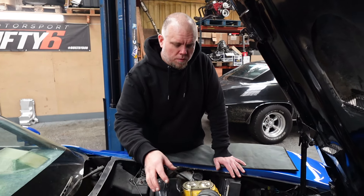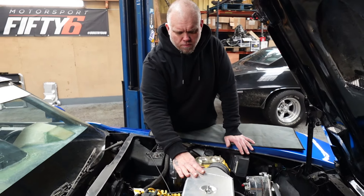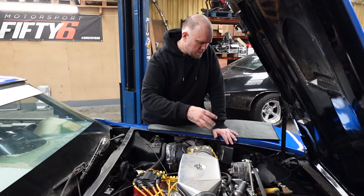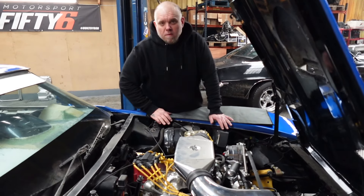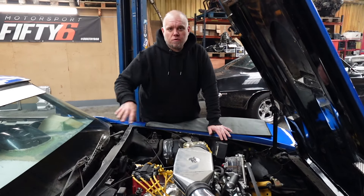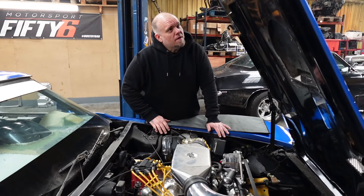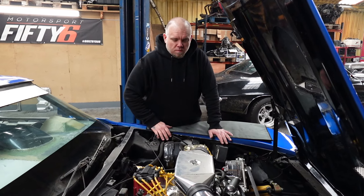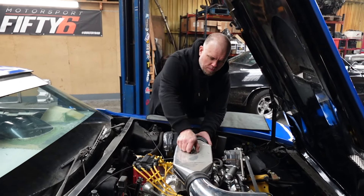Alright, so we need to pull the motor. I'm gonna take the air filter box off, cap, spark plug wires, alternator. I think I'm gonna have to take the headers off, and take the transmission off. I'm hoping I can get this engine out without taking the hood off, but we'll have to see. Anyways, I'll start taking everything off.